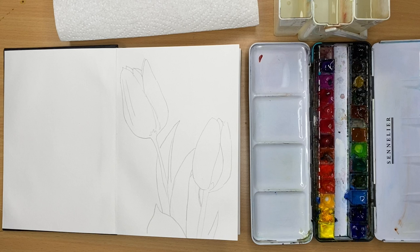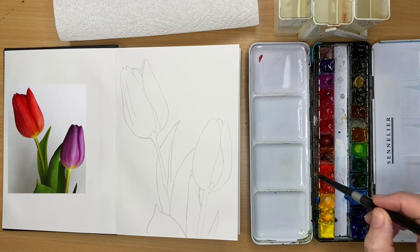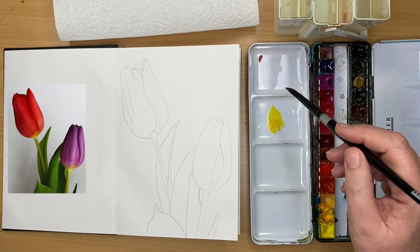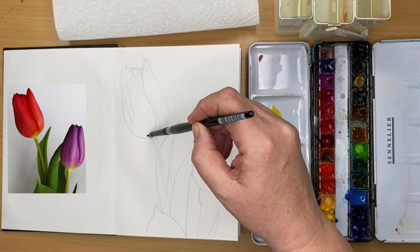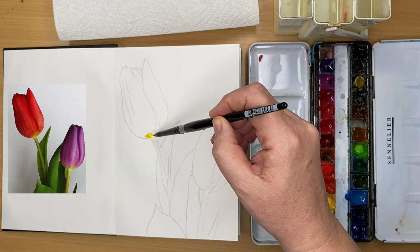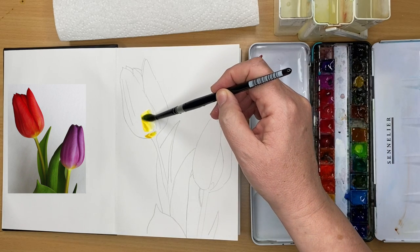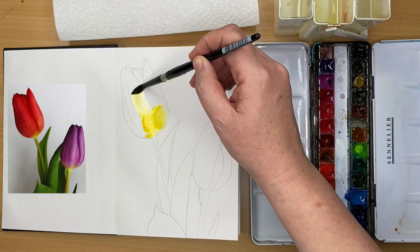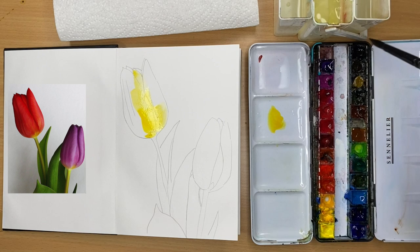I thought it'd be a really great challenge to fill this sketchbook with lots of different varieties of flowers. It would look amazing to pull out the concertina sketchbook as a display. If you have any suggestions for your favourite flowers, please put them in the comments below, and why not join me in this challenge? It's just about painting lots of different flowers, exploring different techniques, and having lots of fun.